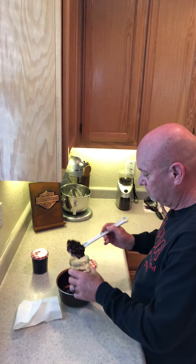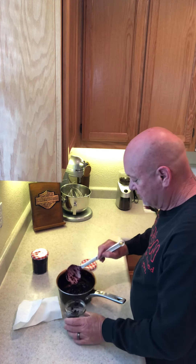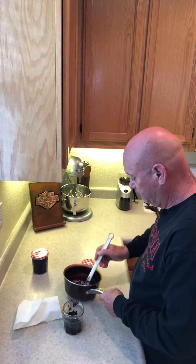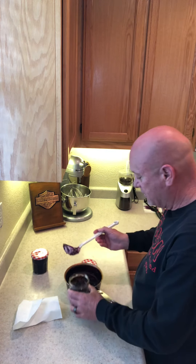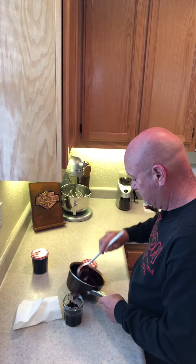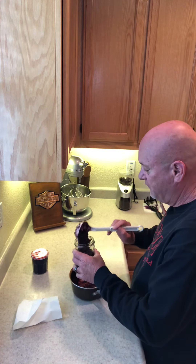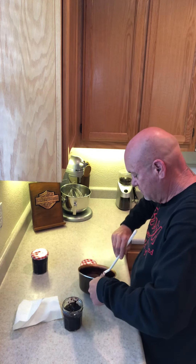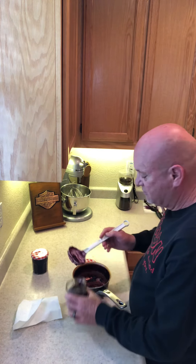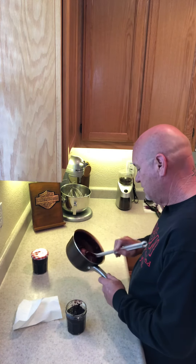I usually get about two jars out of this one little pot — that's all it takes. Like I said, I'm going to be making a blueberry cream cheese french toast and I'll make a video about that later.